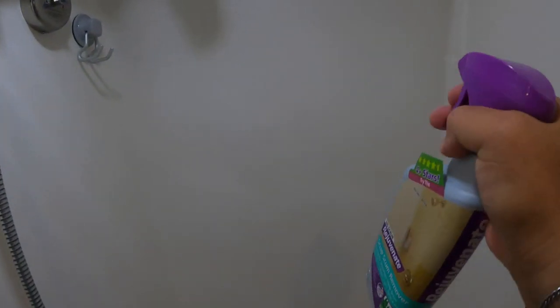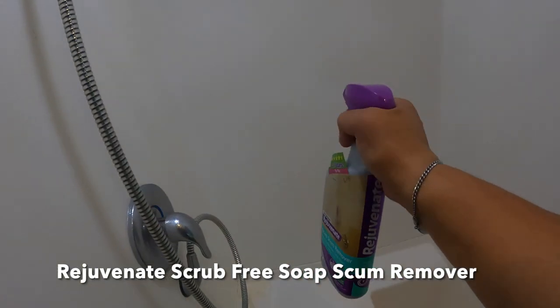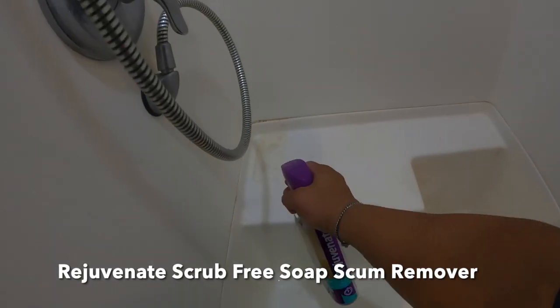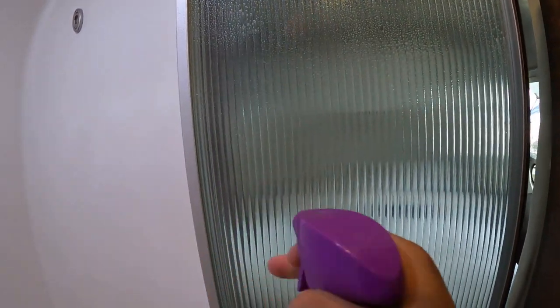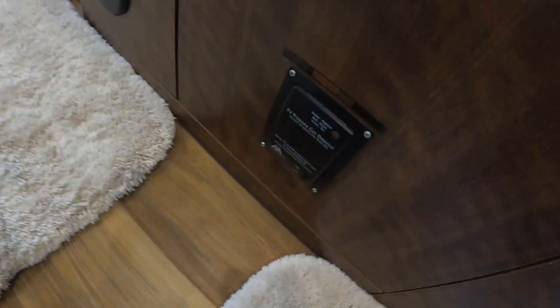Now we just spray everything, and the shower door. Okay, this is almost empty — this is good for two cleanings. And there goes the carbon propane, well, the gas detector.